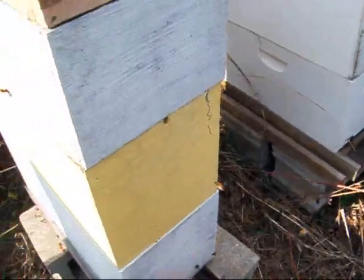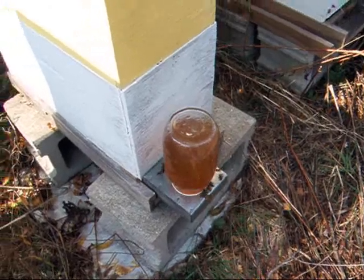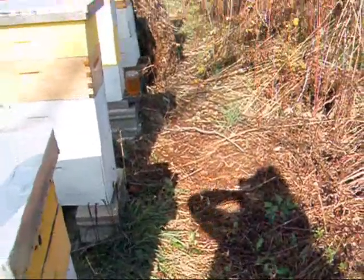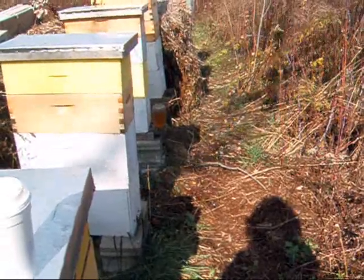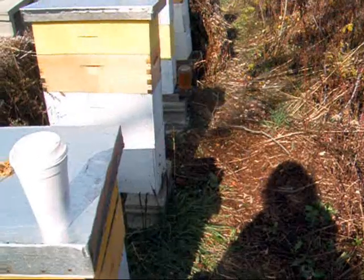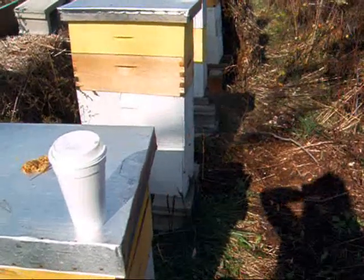I think they're doing quite well food-wise because these feeders have been on for a few days and they aren't draining them. You can always tell when in the spring they're really hungry - these things are gone in a day and a half. I've decided less is more with these bees. Last year I was back here about every week and I got stung so many times - I think they were sick of me. The first year I didn't do much with them and I didn't get stung once. This year I don't think I got stung once either.